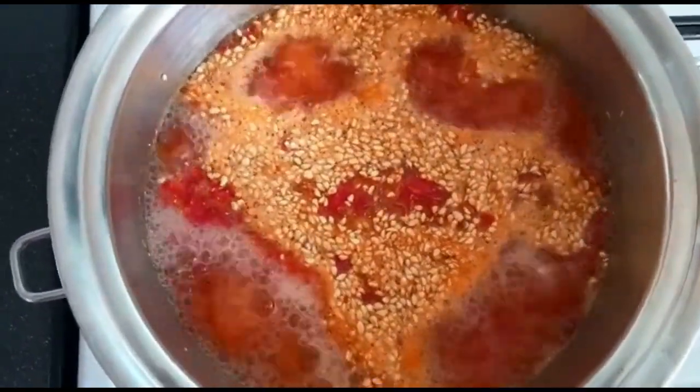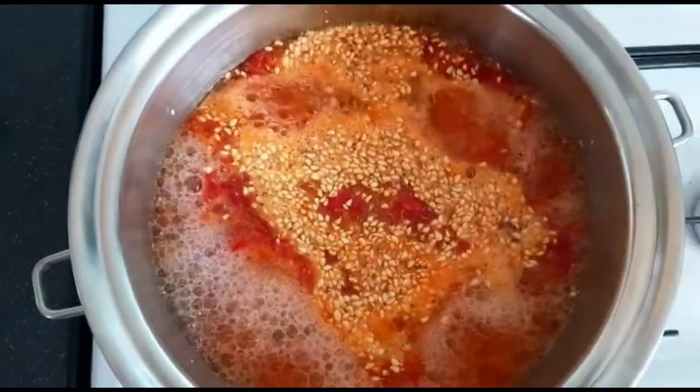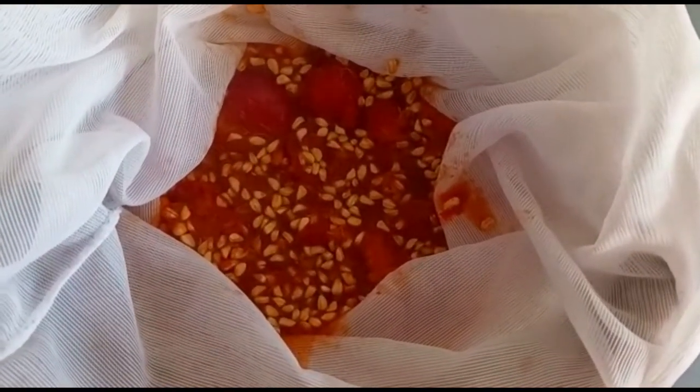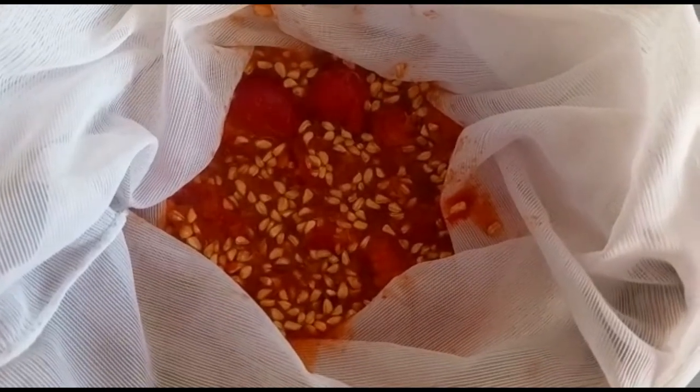Then you're going to get a nut bag, strainer bag, or muslin cloth and strain the mixture through this bag. Be sure to let it cool a little so you don't burn your hands as you're squeezing it.